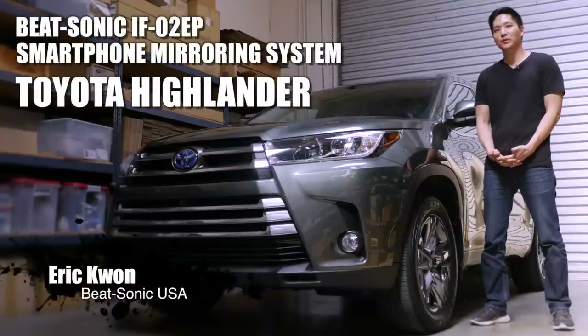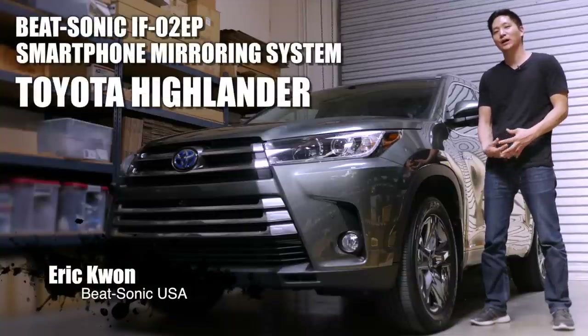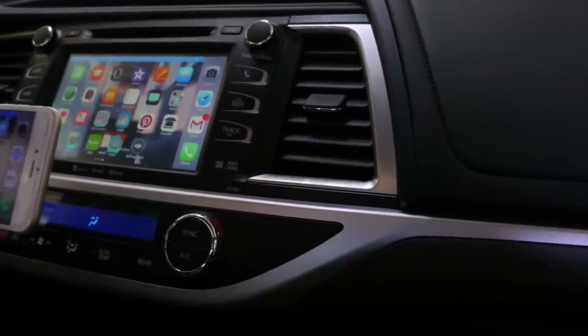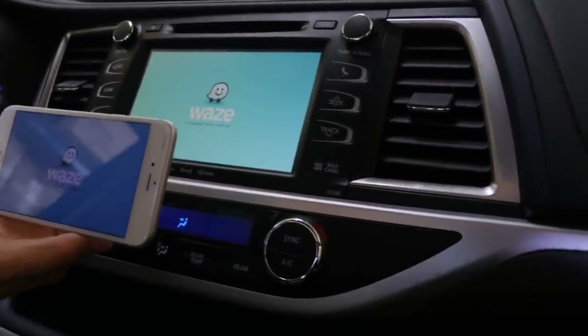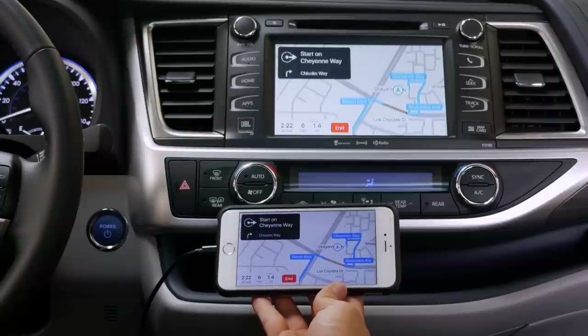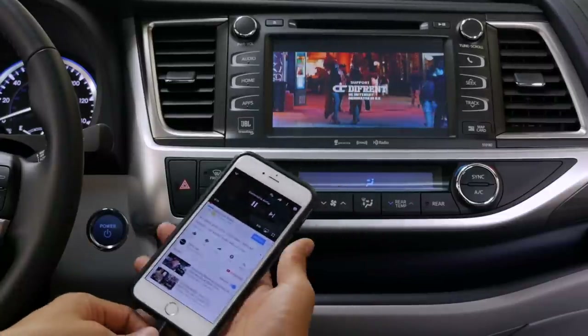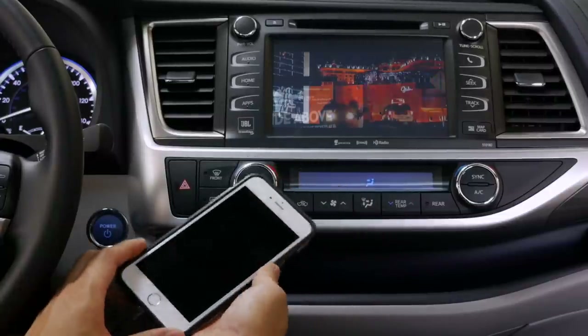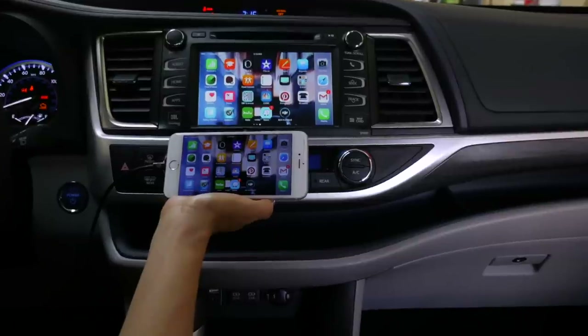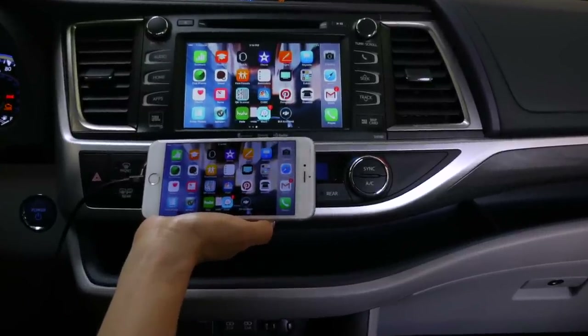Hi viewers, Eric from B-Sign. Today we have here a 2017 Toyota Highlander Hybrid Limited with JBL and factory navigation, and we're going to be installing the foam mirroring system, the IF-02EP, along with an Apple iPhone 6 Plus. This kit is also compatible with the iPhone 5 and also the iPhone 7. Let's not waste any time and let's get started.